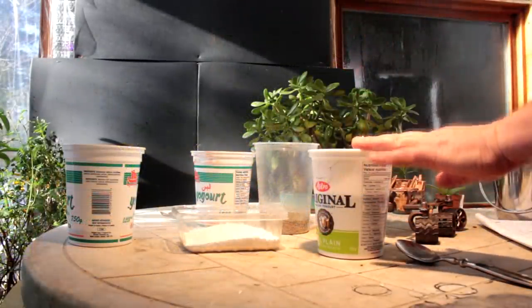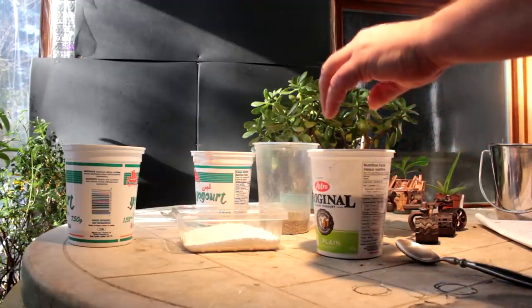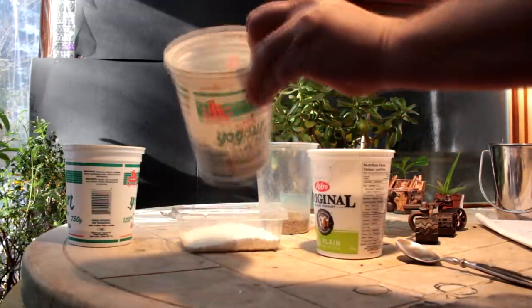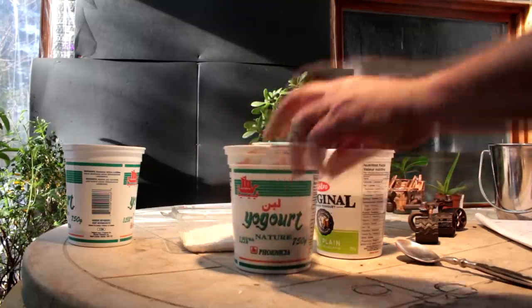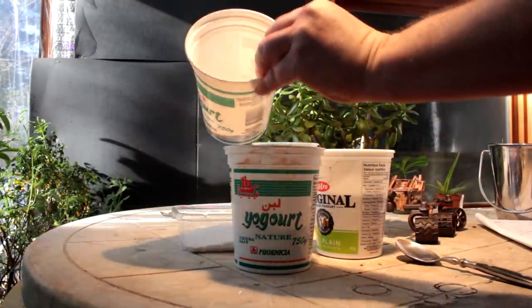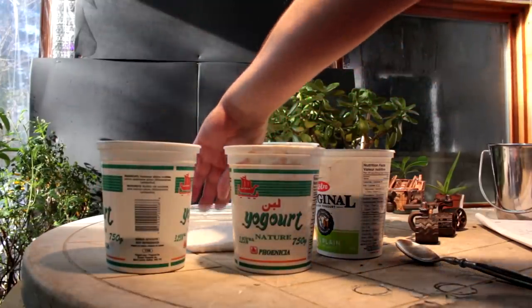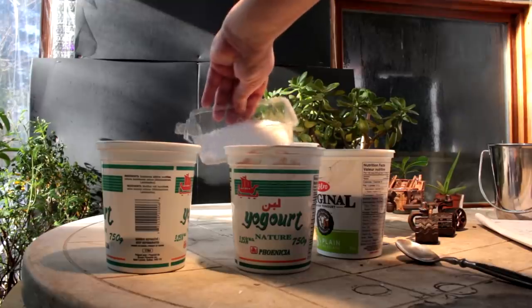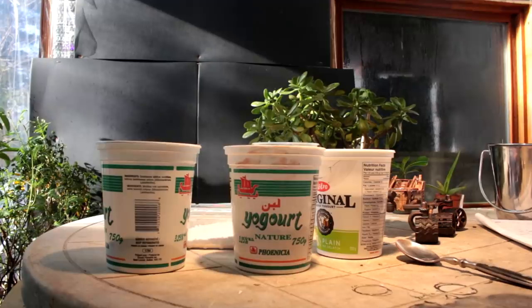I've got 27.5 ounces of silicon oxide, 9.93 ounces of iron oxide, 3.7 ounces of calcium oxide, and 4.27 ounces of magnesium oxide. Those are the main ingredients and I'll mix them together now.